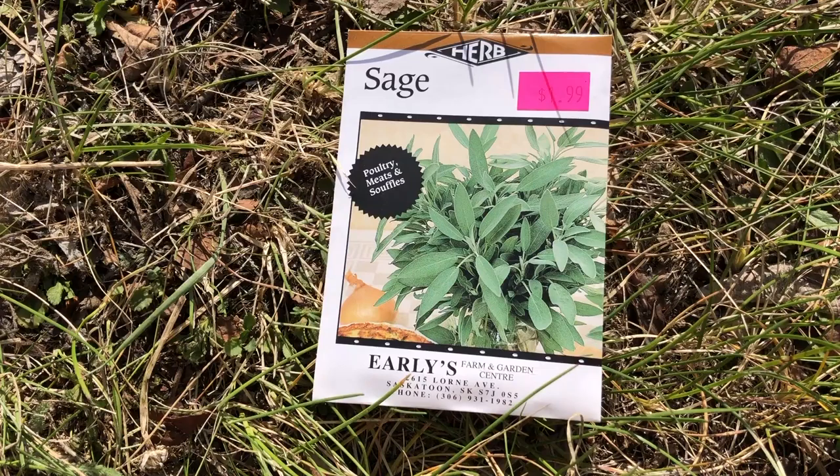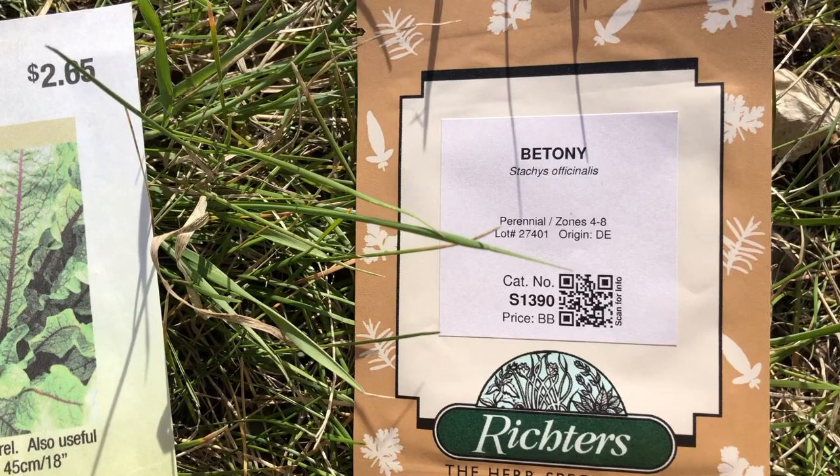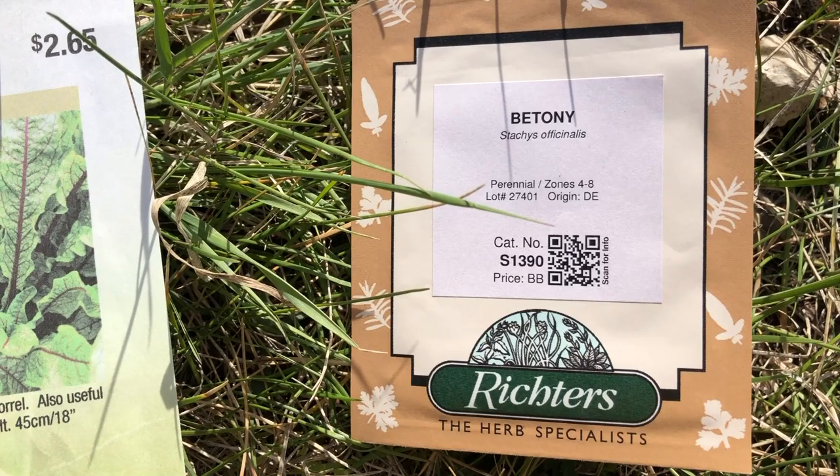Some medieval recipes ask for fresh sage — sage fritters could be tasty. I saw betony in the seed catalog and I thought I'd try it as a tea. These really old parsley seeds may not germinate, but I thought I'd plant them anyway.